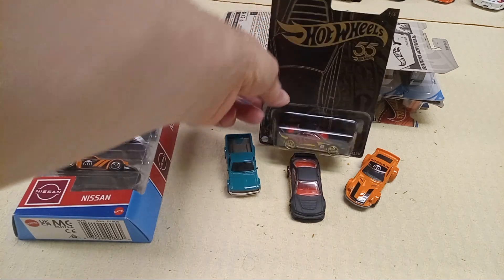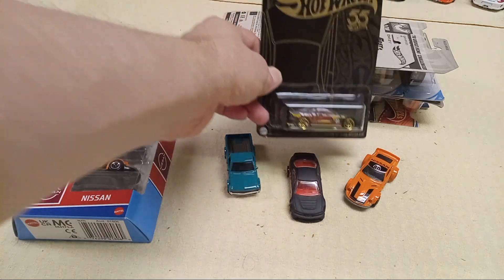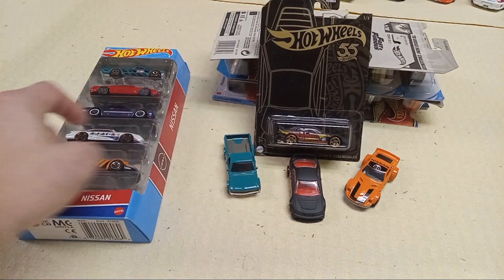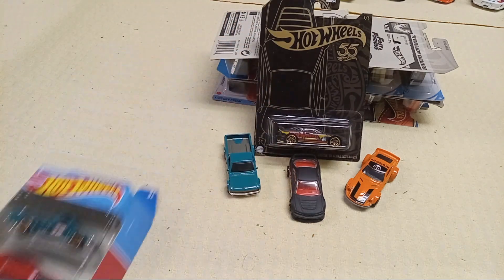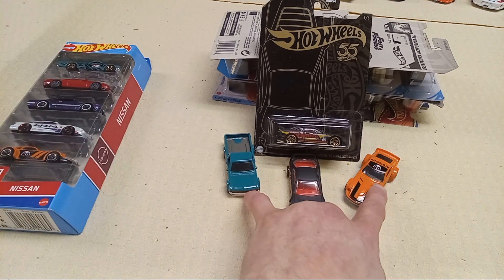So we have a 2001 Acura Integra GSR Custom. Then we have a Datsun 620 and a Nissan Fairlady Z. So that's what these two are.